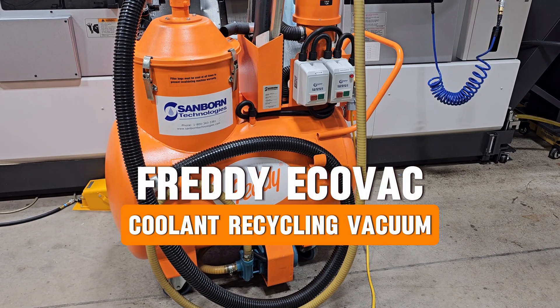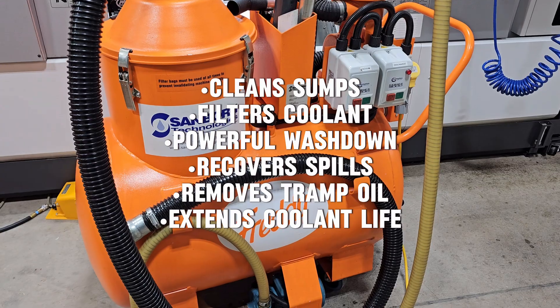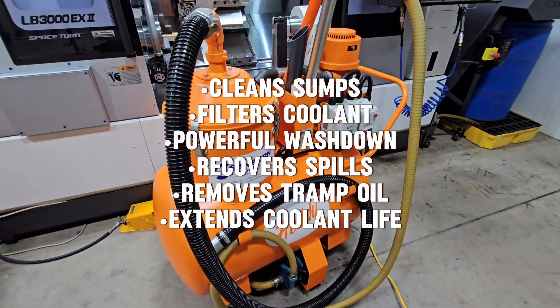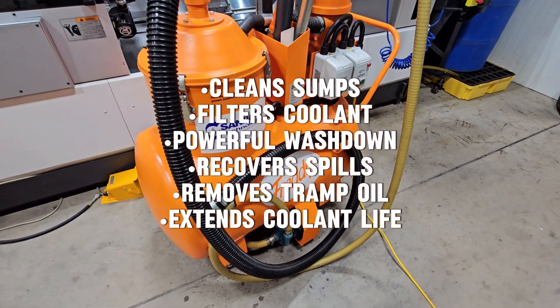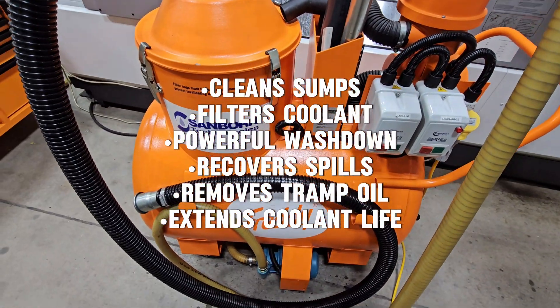We've got the Ecovac from Freddie Products in England. This is a two kilowatt coolant recycling vacuum. Let's do a little demonstration here on the power of Freddie. We have a little over 50 gallons here. Let's see how fast we can pick it up with the vacuum.